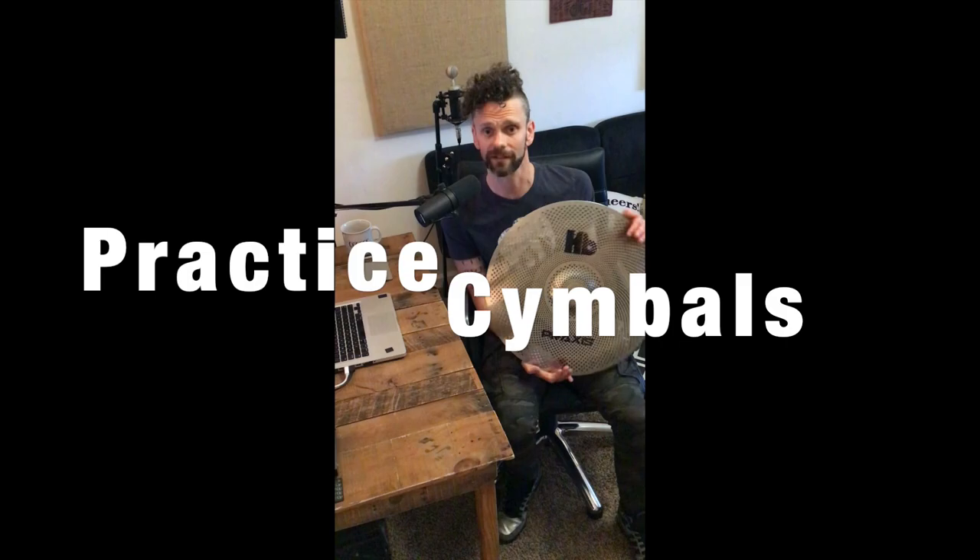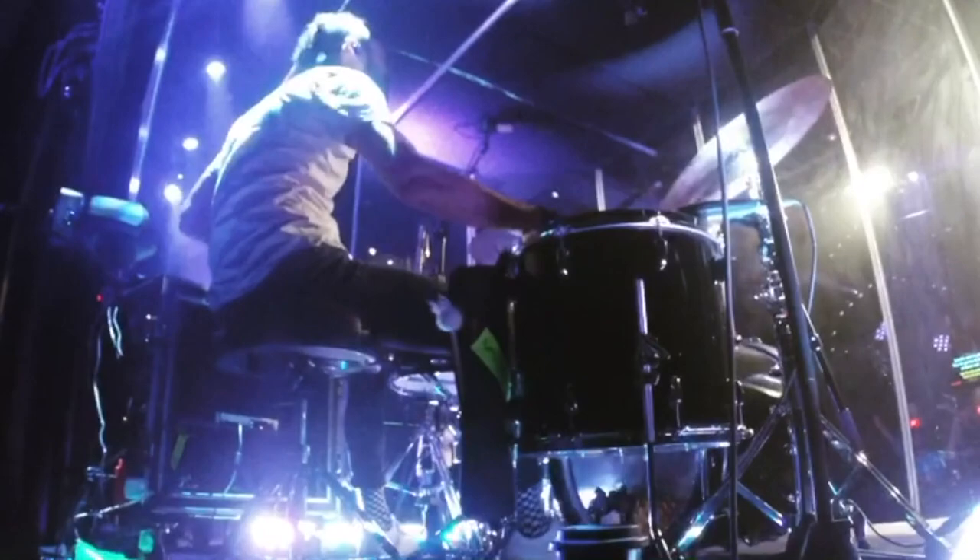Hello and welcome to another episode of Tips, Tricks, and Takeaways. My name is John Butterworth and today we are going to be looking at practice cymbals — more specifically, Heartbeat's line Praxis cymbal.